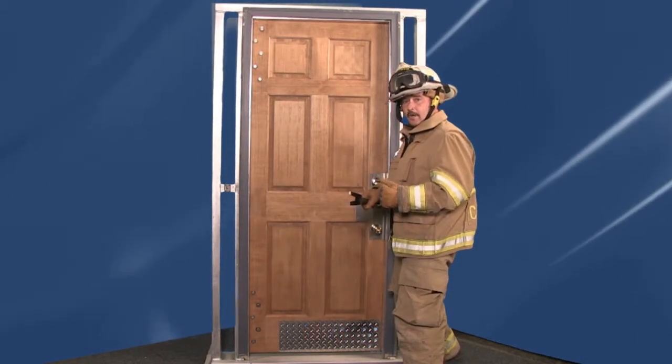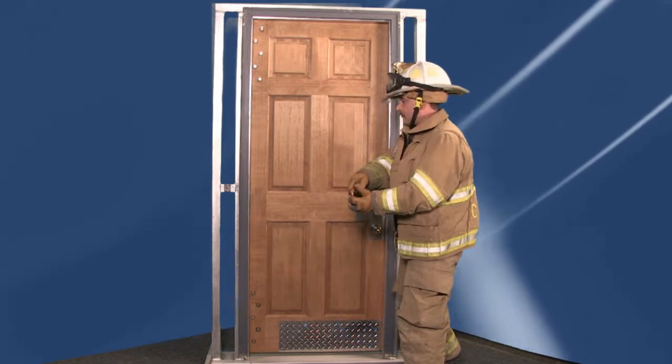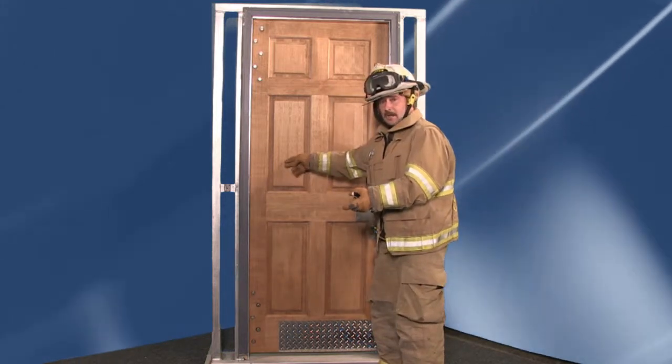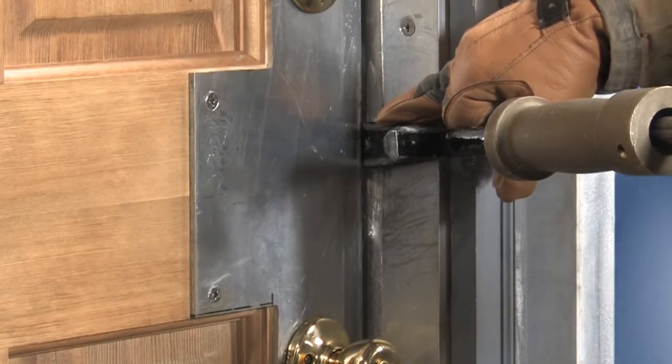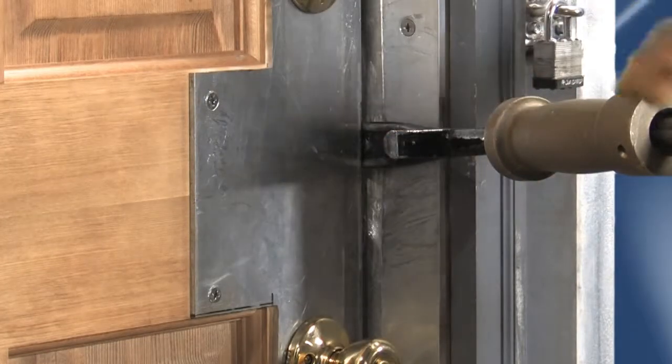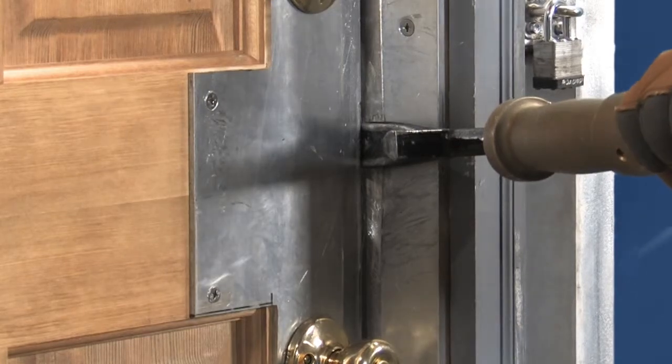To use the tool for forceful entry, you want to move the fork end of the tool rapidly in towards the door hinge side. That gives you two critical forces: you'll get a spreading force at the initial contact point, and when this hook hits the door, it acts as a fulcrum causing the lock system to fail.